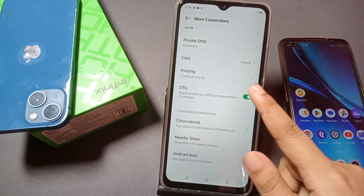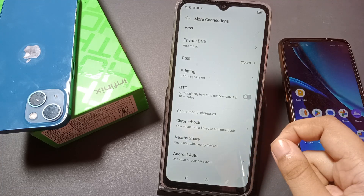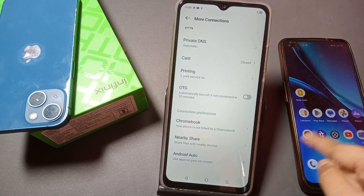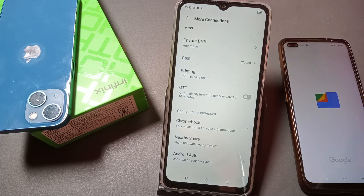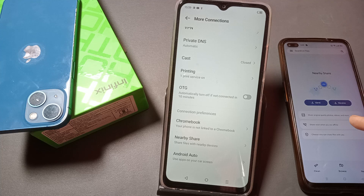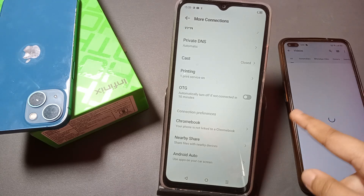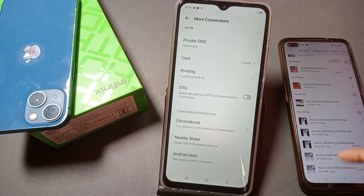If you want to turn OTG off, just click on this icon and it will turn off. You can share through the file manager — just tap on 'File', then you can see the share option. Tap 'Browse', then 'Share', then click on 'Videos'.